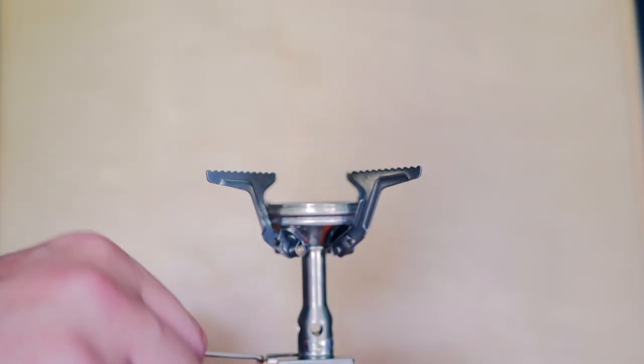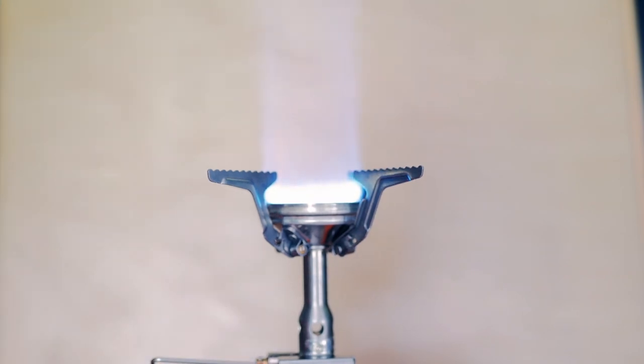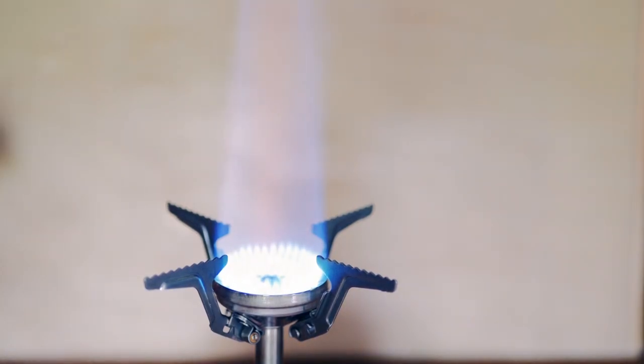I'll turn this on for you guys — you can see the flame pattern. There's another view of the flame pattern. It is pretty loud, something some people comment about. I'm going to turn on some wind. So I'm going to turn on the fan here; first we'll put it on low. The fan is about five feet away. We're going to put it on medium and high, to try to show you guys the wind resistance with a mask flying by.